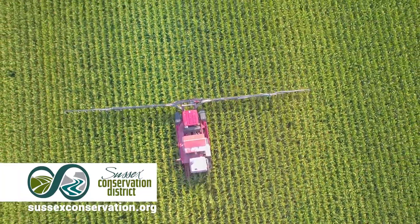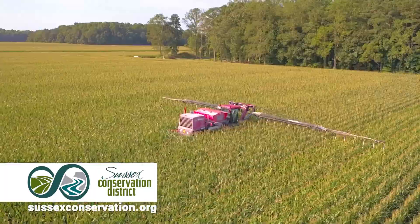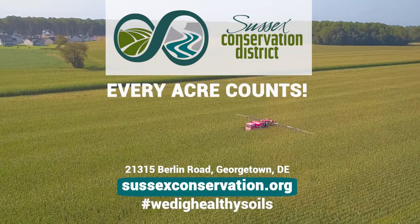It also saves me time because after I harvest, the cover crop is already growing and doing its job. If you want to improve water quality and soil health by using the air seeder, contact the Sussex Conservation District because every acre counts.